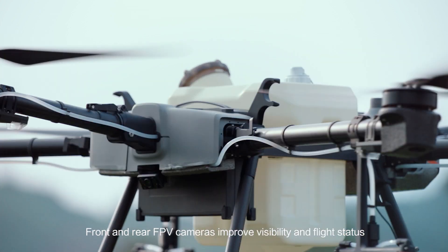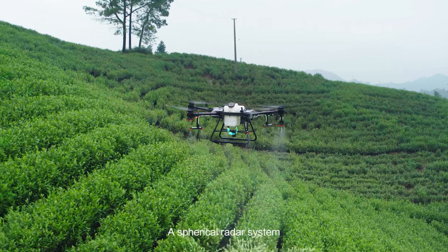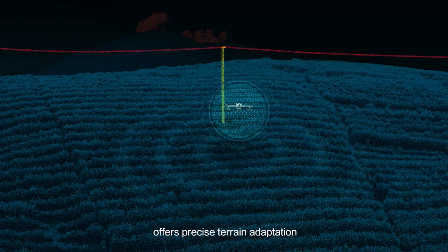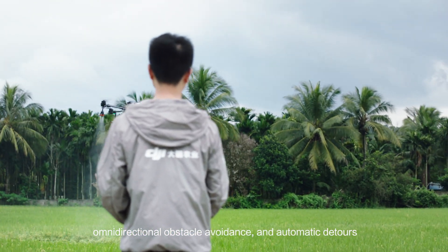Front and rear FPV cameras improve visibility and flight status. A spherical radar system enhances safer flight in complicated environments. Real-time perception of the 3D environment offers precise terrain adaptation, omnidirectional obstacle avoidance and automatic detours.